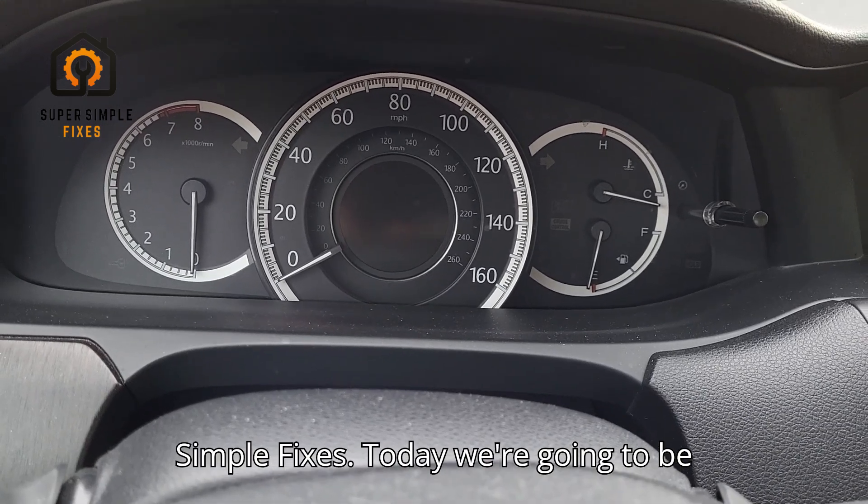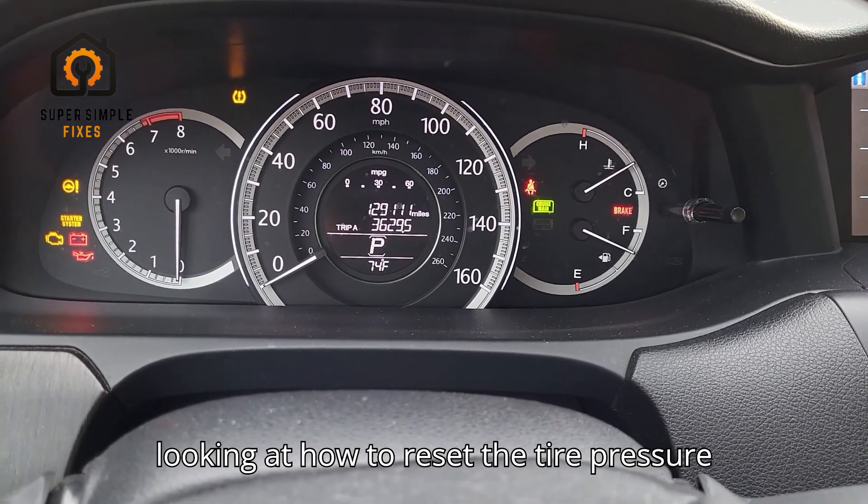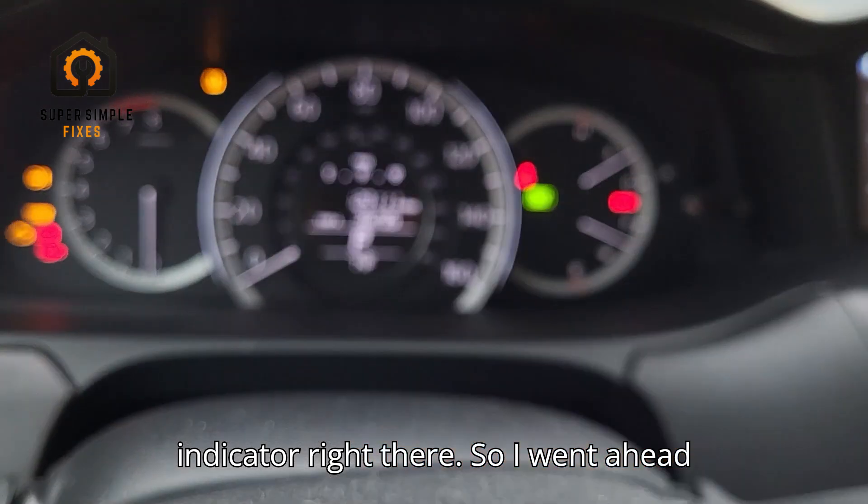Hey, what's going on? This is Super Simple Fixes. Today we're going to be looking at how to reset the tire pressure indicator right there.